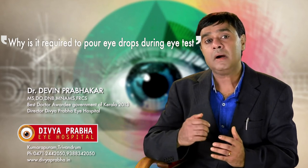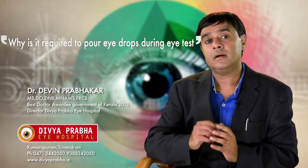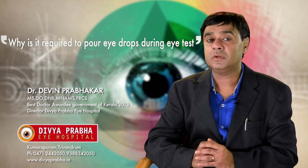Among our sense organs, the most important is definitely vision. So we need to set aside one hour every year for a comprehensive eye checkup to ensure that we have vision throughout our life.